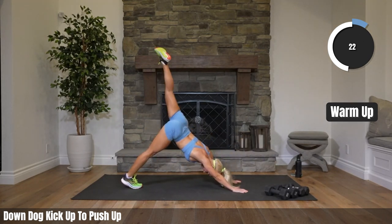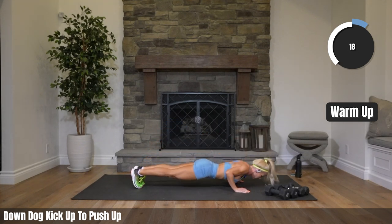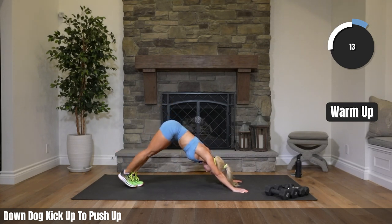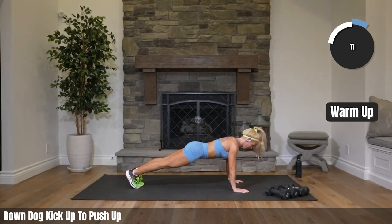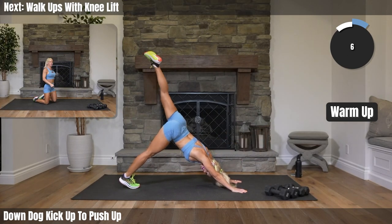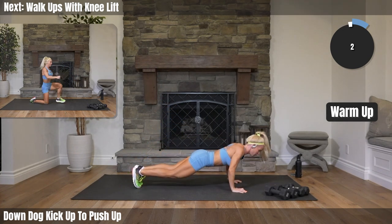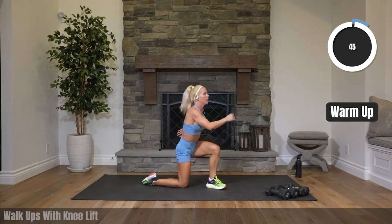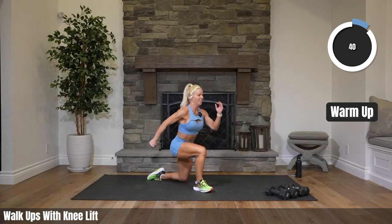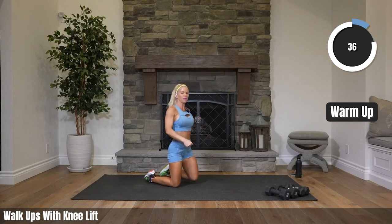Twenty-two seconds. Walk up, just coming up. Alternating sides with that knee lift at the top. If you can't do walk-ups, you can always stand up and just do regular squats.